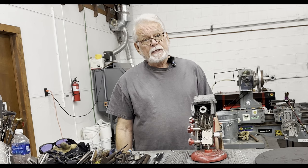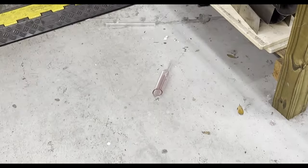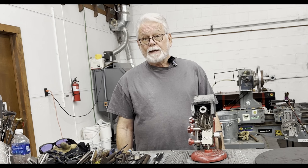Have you ever accidentally bumped into handles sticking out of the kiln? Or worse, bumped into somebody else's handle and knocked their work out of the kiln? In a busy, crowded studio, this can be an annoying problem. Well, my dear friend Salt taught me a cool trick to help reduce this problem.